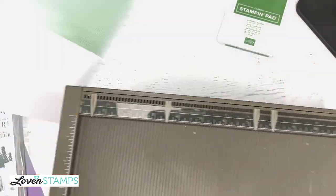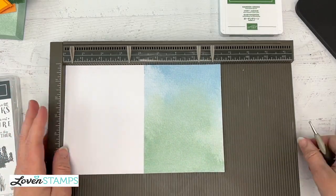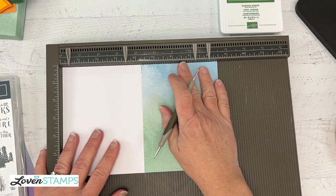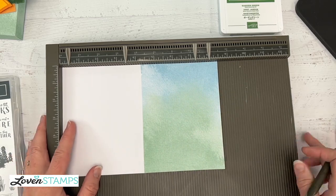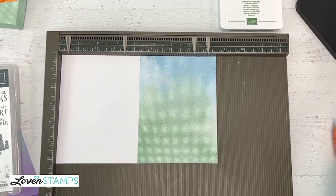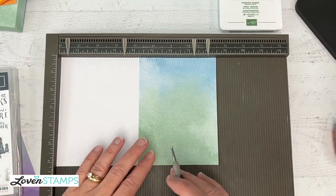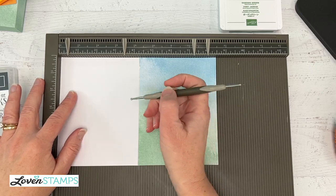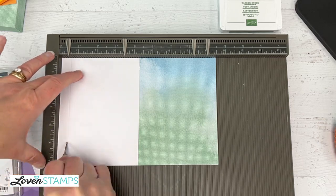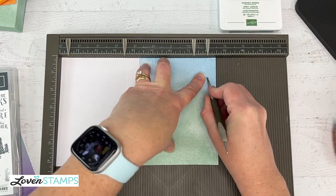To make our box, I'm going to pull in my Simply Scored board here, because this is really the easiest way to show you how to score this box. If you like printed tutorials, they'll be available in my Etsy shop shortly, and also via email as a free PDF if you place an order in my store this month. I'm going to score this card at half an inch, at three and a half inches, at seven and a quarter inches, and at eight inches.